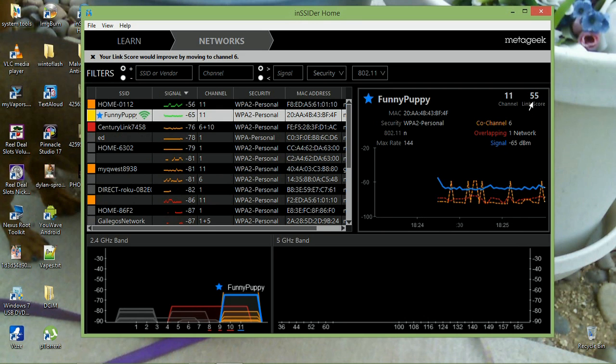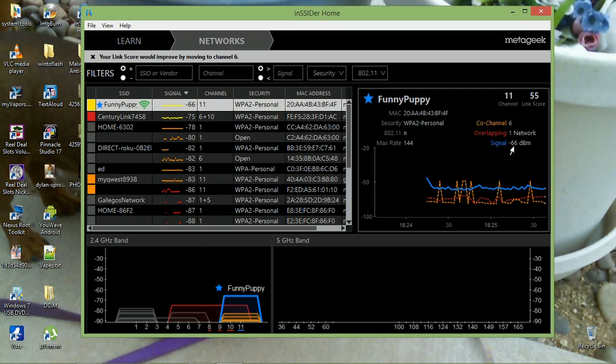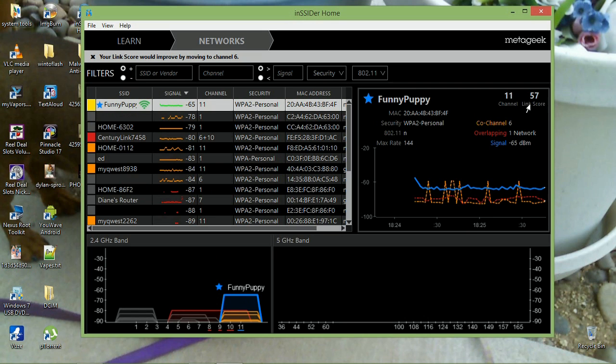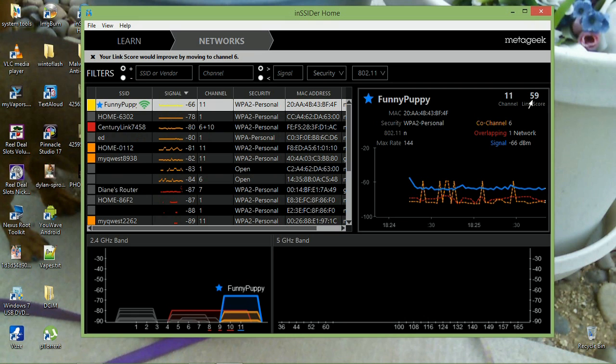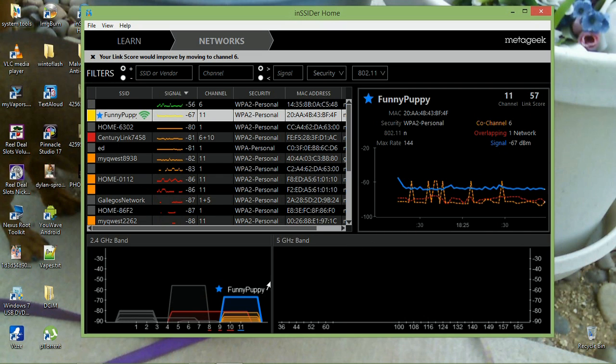Over here is the link score — the higher it is, the better. For signal strength, the lower the number the better. I'm at 55 right now. At nighttime it gets much better, going to 70 or 72, but 55 is not bad at all.